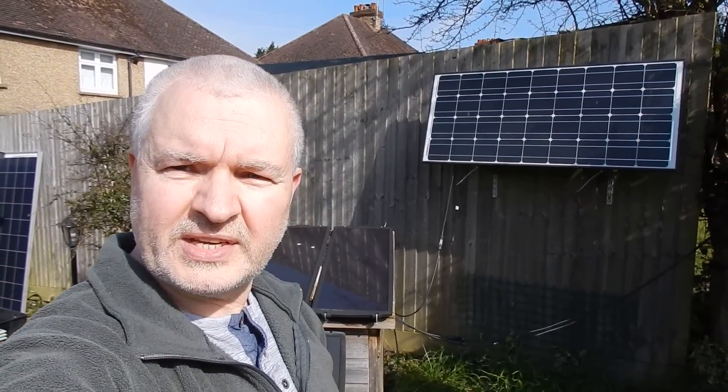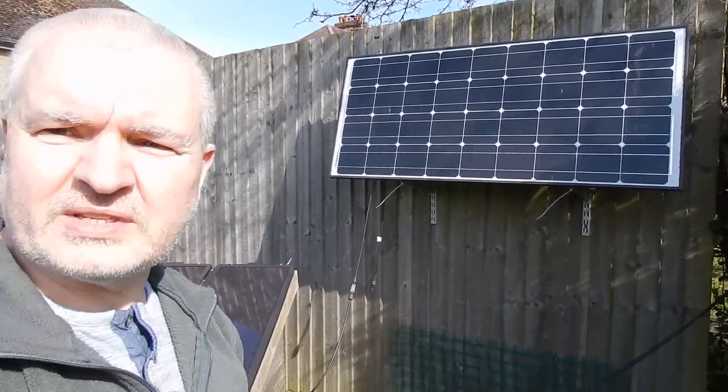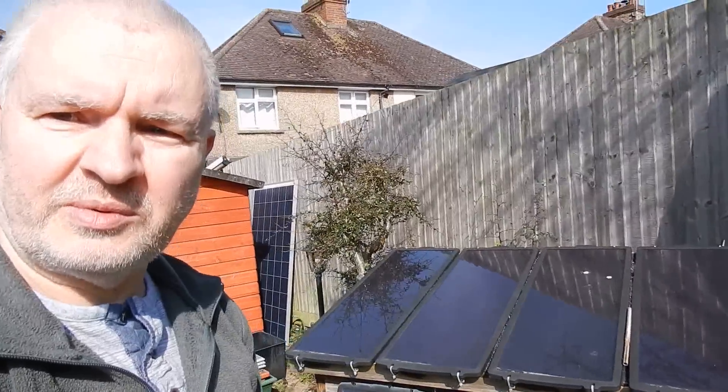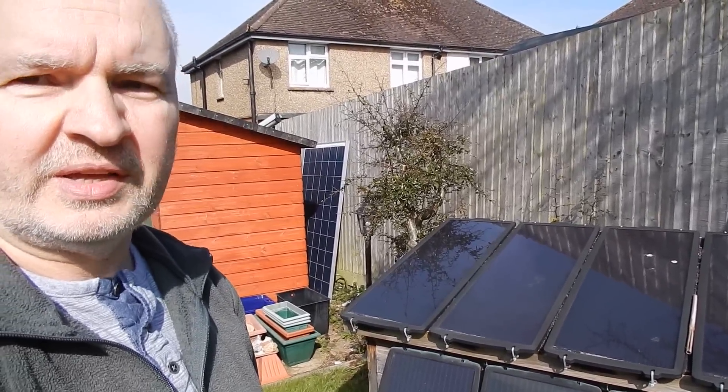Good morning all. I'm in the garden today looking at my solar power system. I've got the 100 watt panel up on the fence there and down here we've got some amorphous panels — they're a bit useless, they came from Maplin.